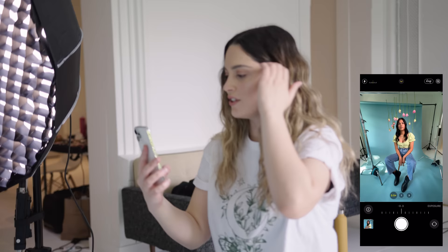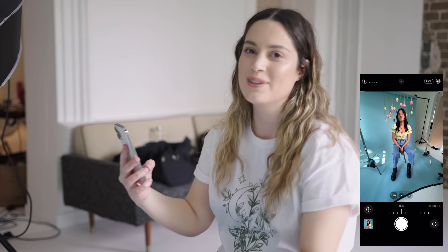Let's do a wide-angle shot here because I think it looks really cool that you can see all the stands and the whole room with the wide-angle camera. For this one you can go pretty exaggerated — stretch your legs out and kind of stretch around.